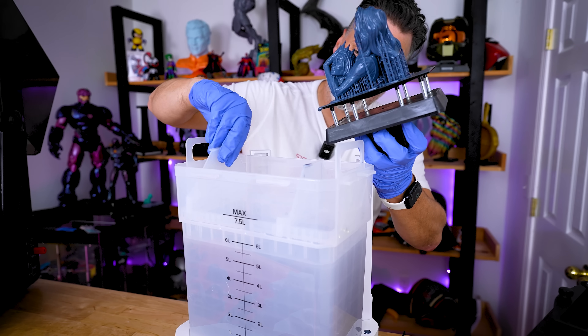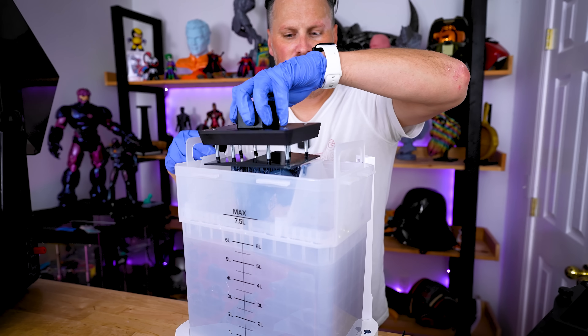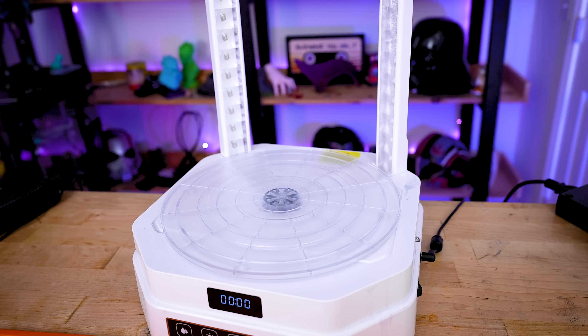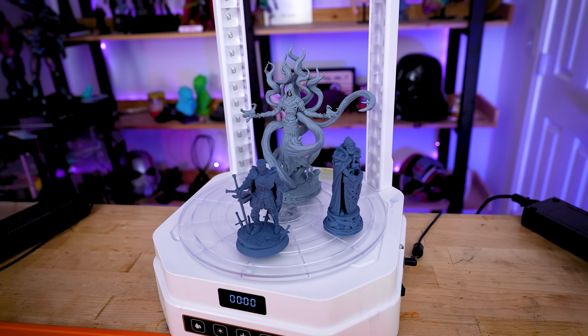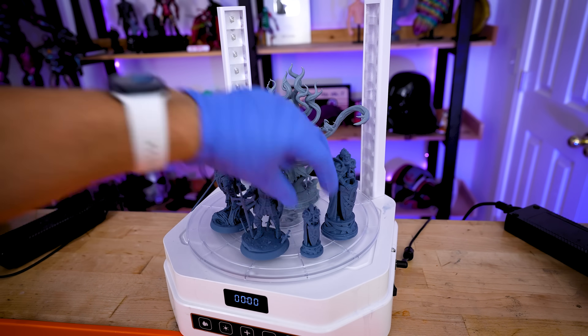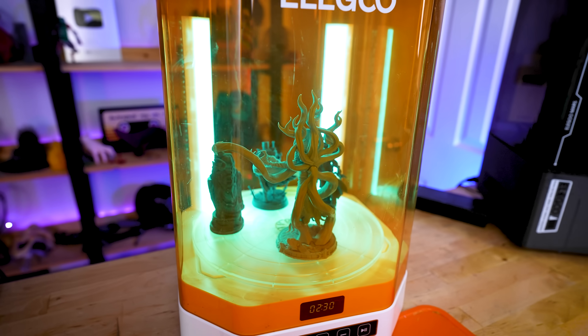Since the top brackets are adjustable, we can reposition them to fit the Mars 5 Ultra build plate as well. Once you've gotten your prints cleaned and let them air dry, you can then switch it over to the curing station and get these cured under the UV lights. It's really nice having that larger base so you can accommodate even more prints while curing.